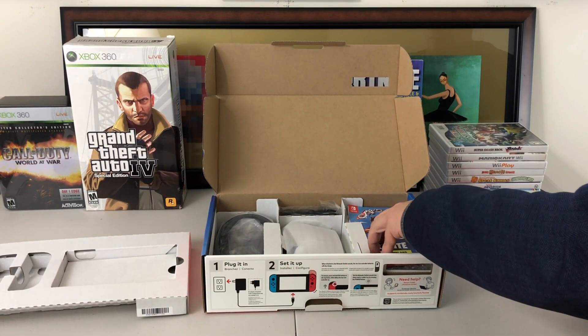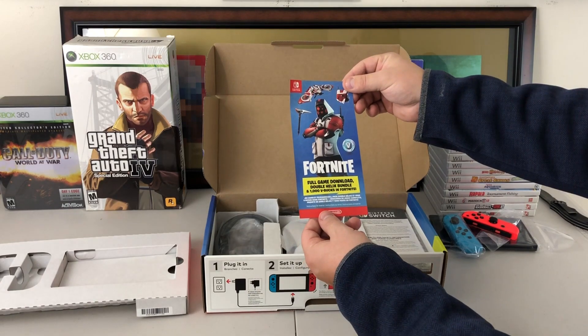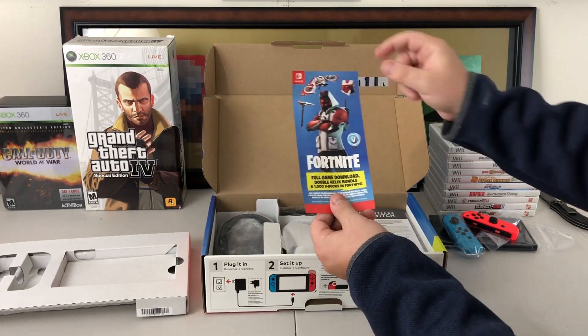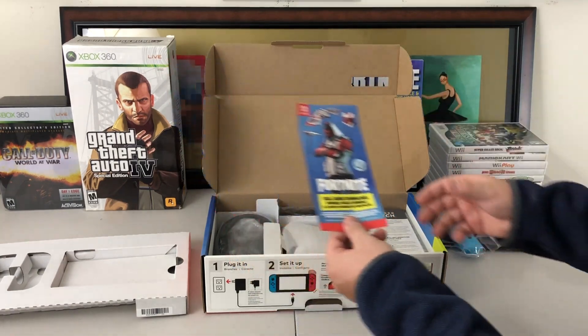Here is your DLC card, which I am going to end up using. It has a full game download, the double helix bundle, and 1,000 V-Bucks in Fortnite. There's what you're getting — everything. You've got the suit, the glider, and the harvesting tool as well. That's pretty cool.